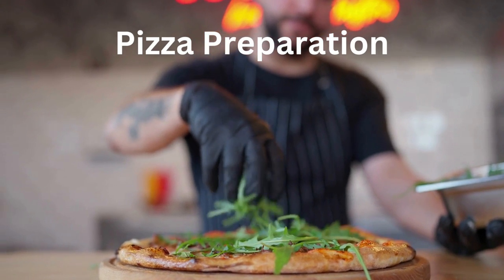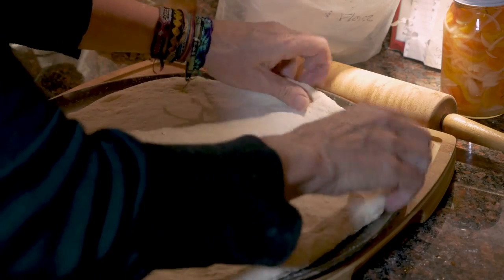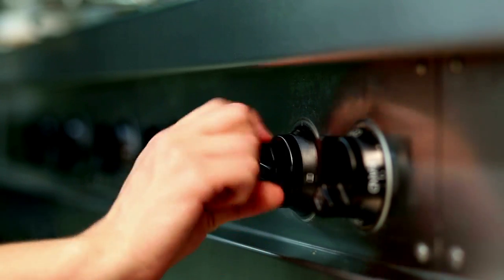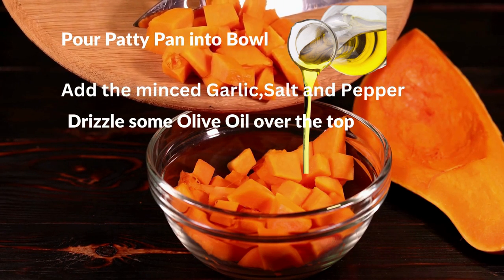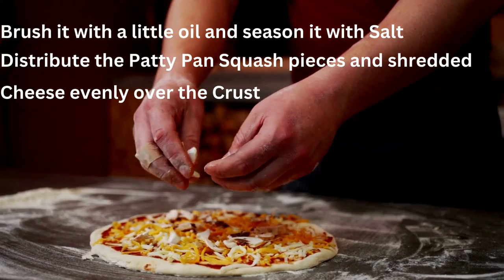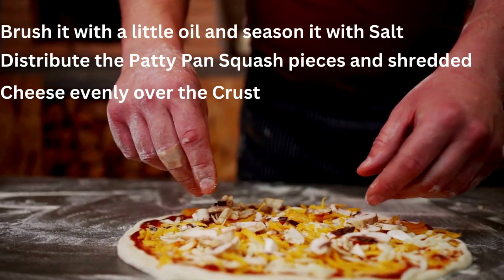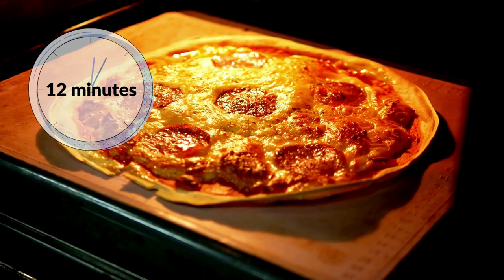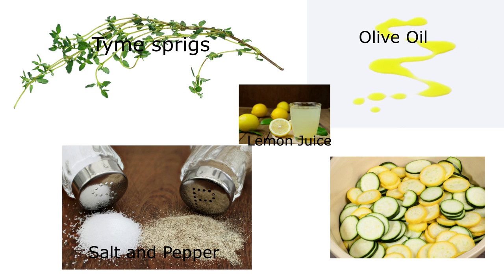Now let's go on to the pizza preparation. Set the oven temperature to 450 degrees Fahrenheit. Stretch out the pizza onto a 14-inch pizza pan, then par-bake the dough for about 3 minutes. Put the patty pan squash in a small bowl and add minced garlic, salt and pepper. Drizzle some olive oil over the top. After taking the dough out of the oven, brush it with a little olive oil and season it with salt. Distribute the patty pan squash pieces and shred the cheese evenly over the crust. Bake for 12 minutes or until the edges are golden. In the meantime, combine the zucchini strips with a drizzle of olive oil, a squeeze of lemon juice, the leaves from one sprig of fresh thyme, and a few grains of salt and pepper.